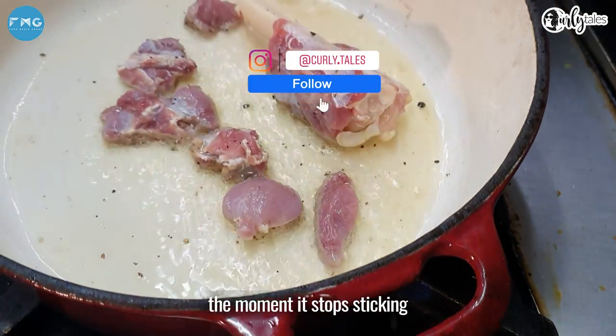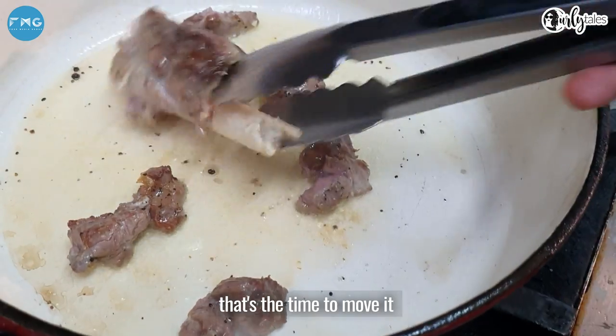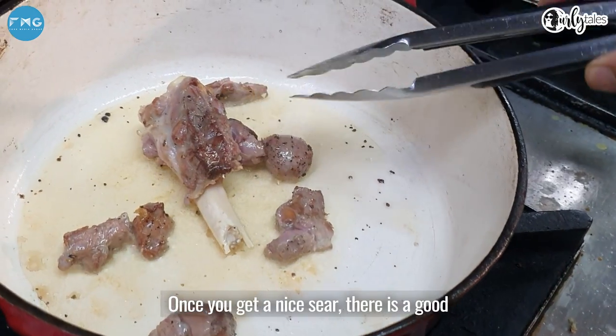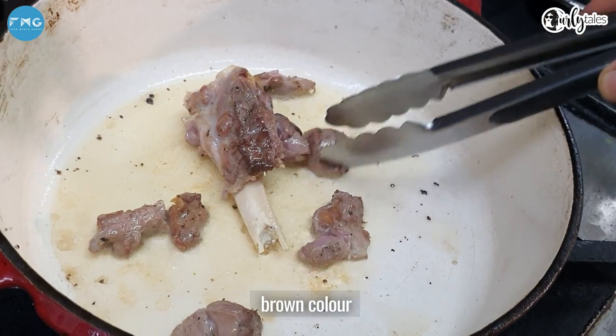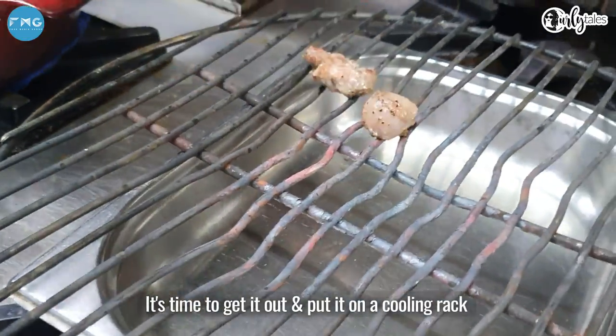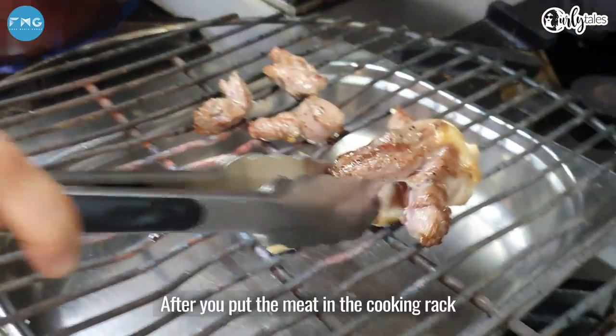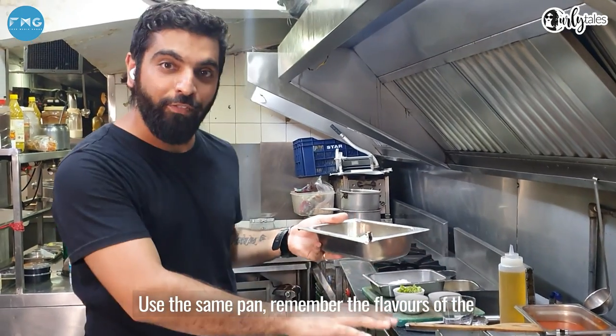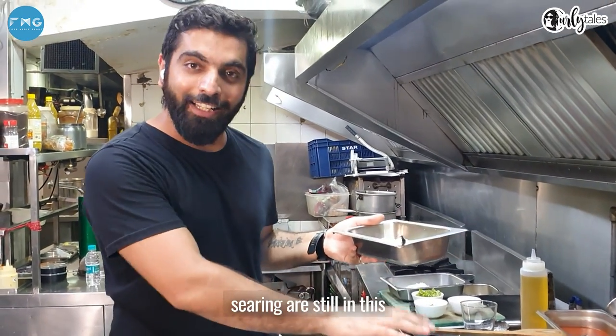The moment it stops sticking, that's the time to move it. Once you get a nice sear and there's a good brown colour, it's time to get it out and put it on a cooling rack. After you put your meat on the cooling rack, use the same pan — remember the flavours from the searing are still in it.